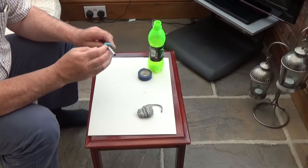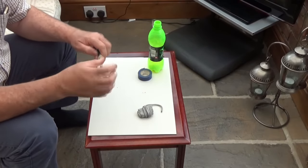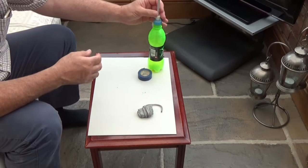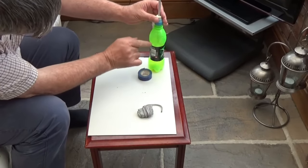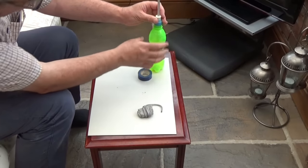That's about the sort of length you want. Get that back up there - so you want that in there about like that. I've cut that a bit short so it sits basically at the top, but it doesn't matter so long as you've got a couple of inches or three inches inside the bottle. When you invert the bottle to suck the gold up, the gold won't shoot back out of that hole.